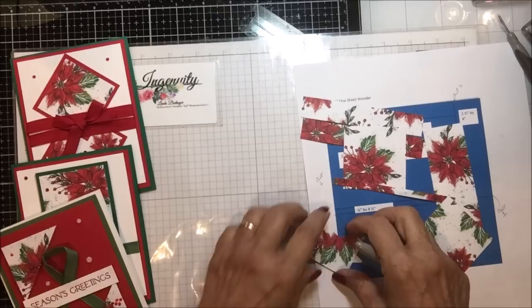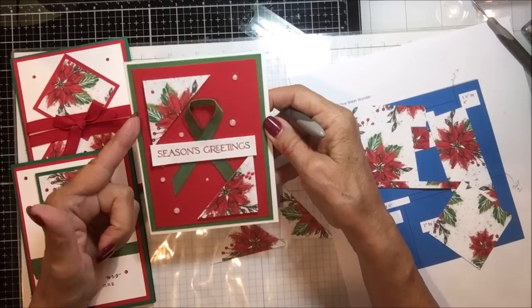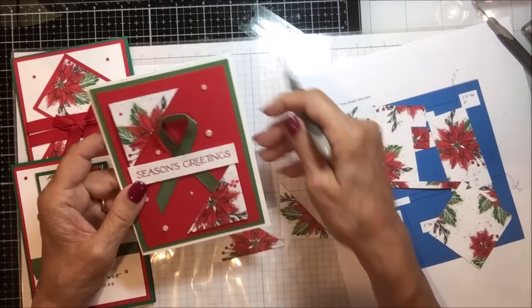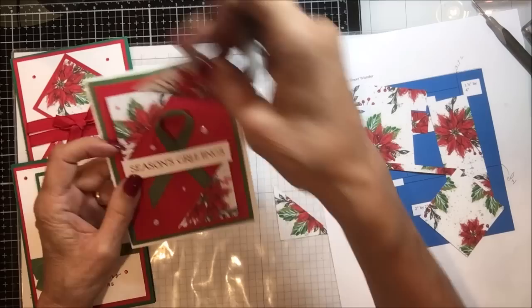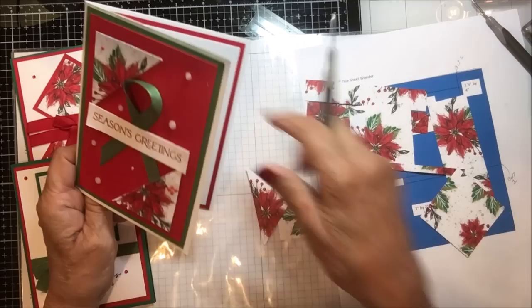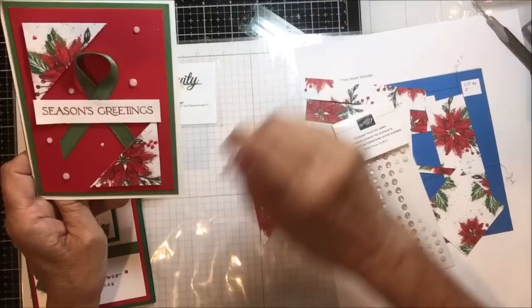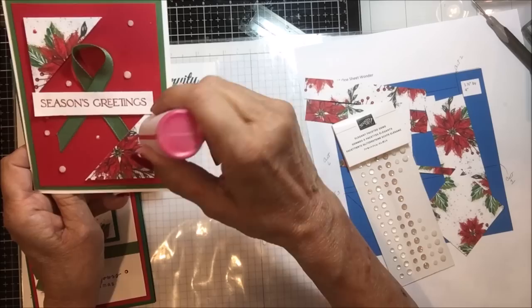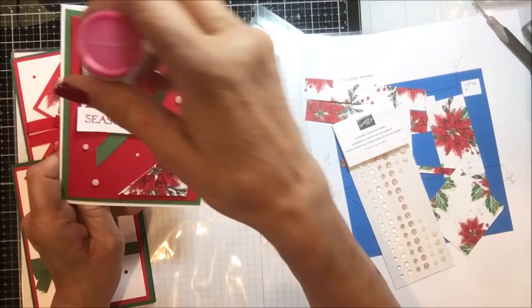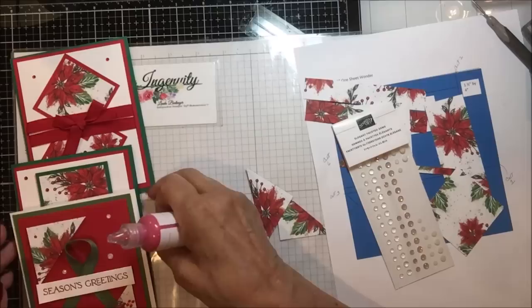The next card is utilizing these two little corner pieces. I put it on a white card base — garden green at four by five and a quarter, red at three and three quarters by five — and then placed these down with a pretty good margin on the inside to frame my 'Seasons Greetings,' put a little bit of ribbon in that shape. On the embellishments I used elegant faceted gems and pearlized enamel effects in real red. On the inside, 'Wishing You a Season of Hope and Light,' with a little ribbon knot. That is card number three.